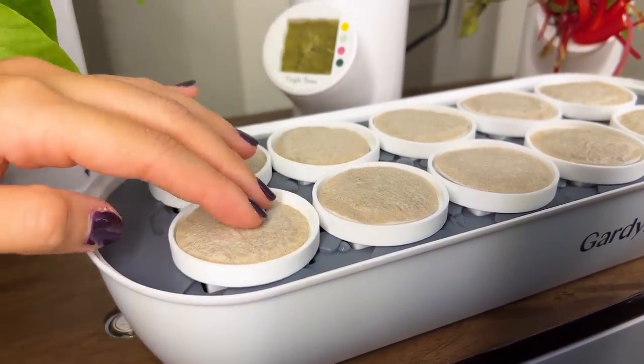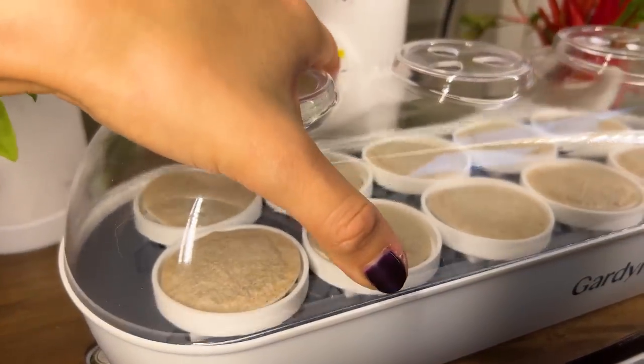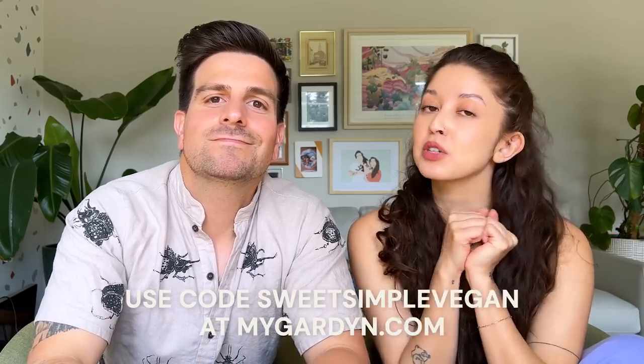They also have a new microgreen system which is really cool. It has these little wicks that attach to a water reservoir and these pads that grow the perfect amount of microgreens. With a lot of other kits, you'll grow them and have so many that you can't eat them right away, but these come in small little pads that are perfect for a one or two time use. If you want to check out Garden, our code is on the screen as well as our link — you can get a hundred dollars off. We'll also have it in the description box. We have loved ours and I think you'll love it too.